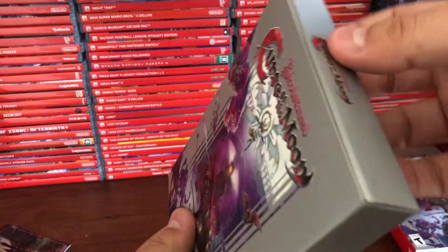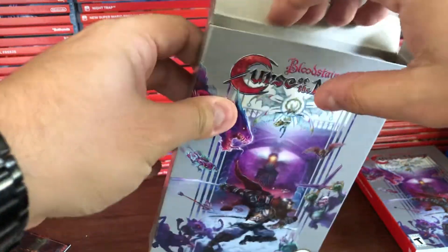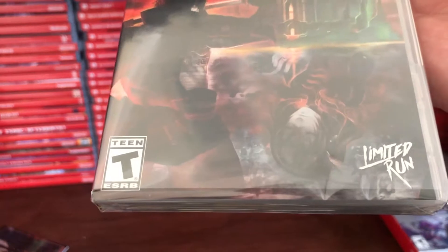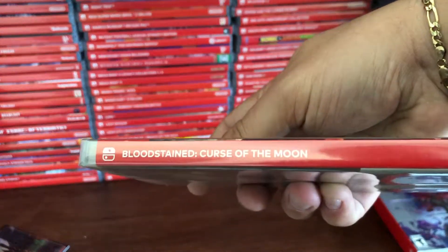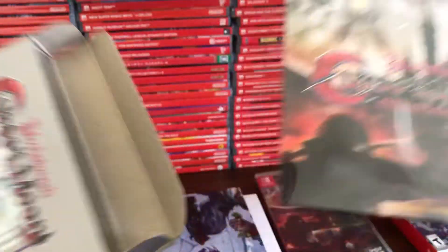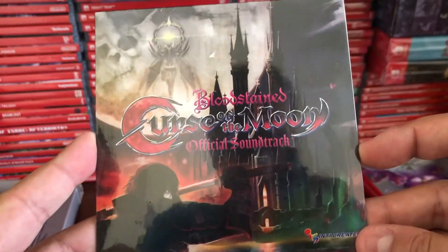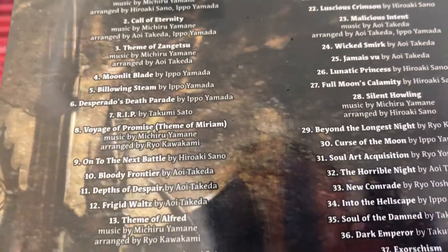This definitely matches that of an NES box — this is really awesome. We're going to open it from the top and slide out all the contents. Here's the game — no screenshots on the back but that's fine. And here's the soundtrack CD, which is very cool. It even has the track listings on the back as well as who composed each song. Wow, 41 tracks!